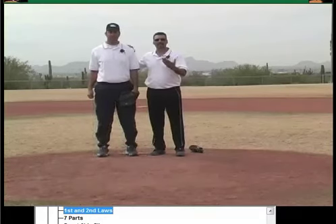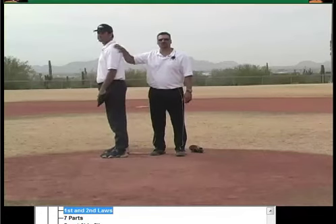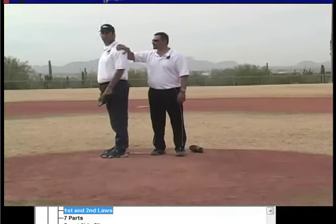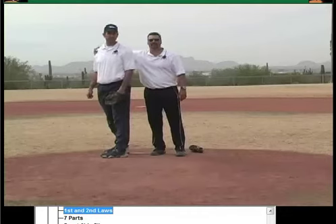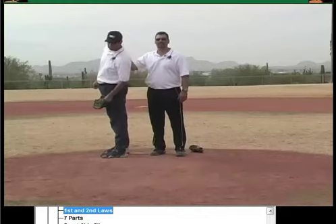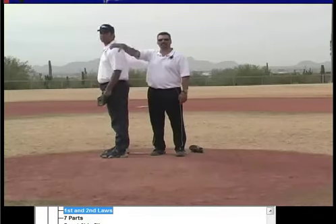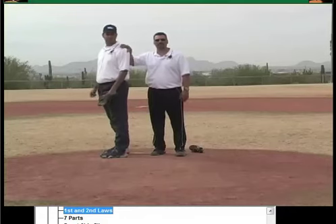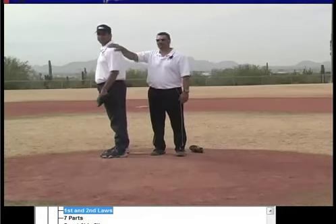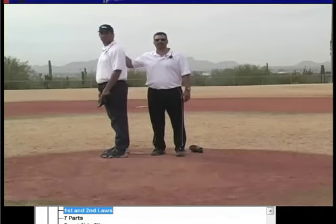Now we're going to talk about the second law. Wherever the front shoulder goes, the back shoulder is going to follow on the same plane. If his front shoulder is coming along this way, his back shoulder comes around on that same plane. Conversely, if I take the shoulder and drive it down, his back shoulder comes up on the same plane. So how we rotate the front shoulder is going to determine where our arm slot and our release point are. If I can stay in control with the shoulder driving down, I'll stay within the framework of the strike zone a lot easier.